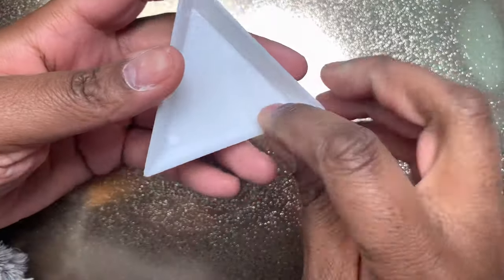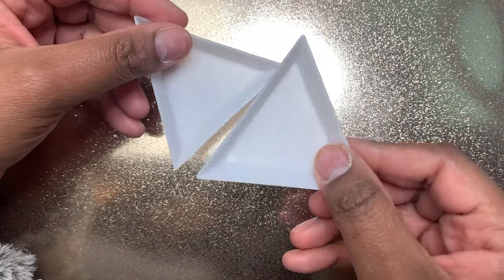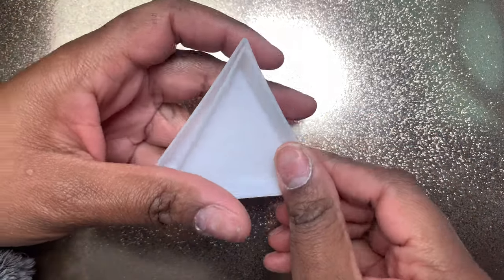I also got these cute little trays — they're super cheap and I got them to put my jewels in when I'm doing my nails.